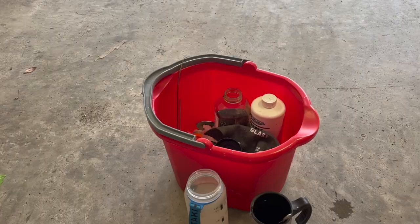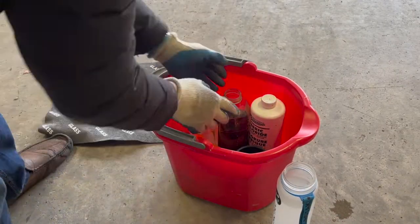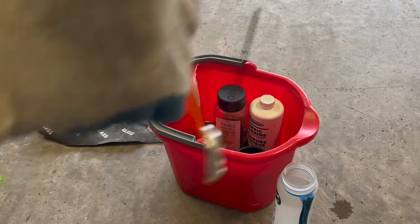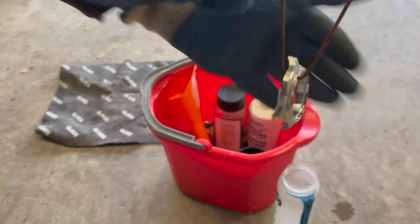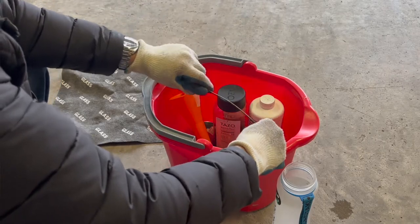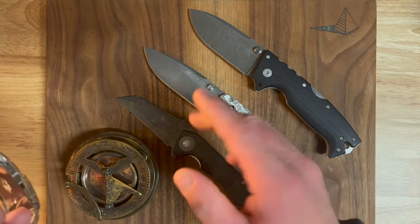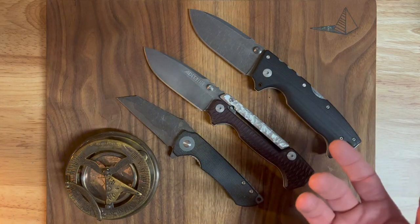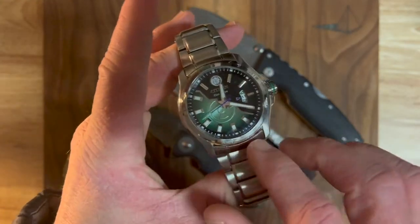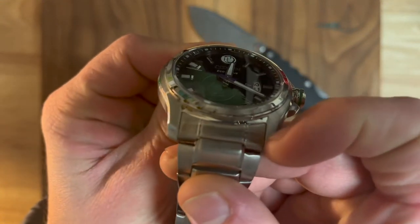Every time I pulled this watch case out of the acid it was totally unmarked, and I was really mystified. I started to think the steel could be so stainless that it needs to be in there for an extended period. In retrospect, that should have been the point where I recognized something different was going on — because these blade steels took three to six minutes total, compared to what ended up being eight hours for this, and it still didn't etch.